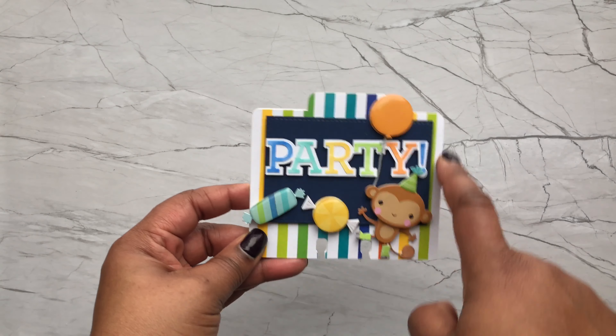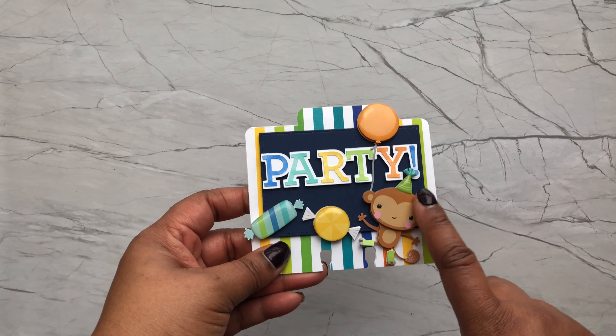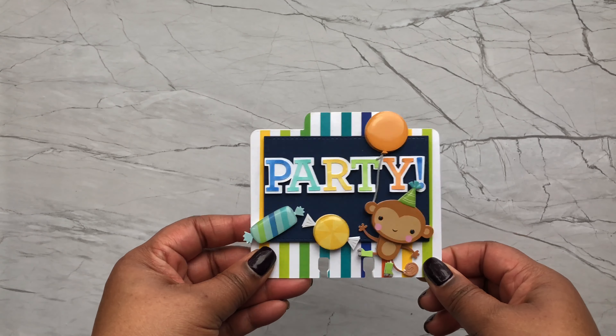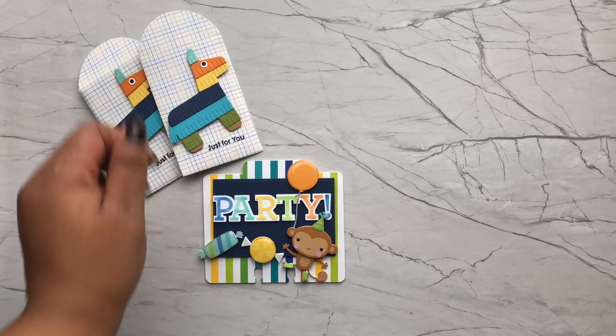I also made some gift card holders using the piñata die. The sentiment is from Lawn Fawn saying 'Just for You.' You can easily slip a gift card right in there, and I thought these were adorable.